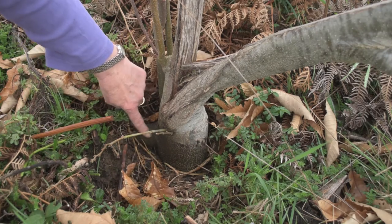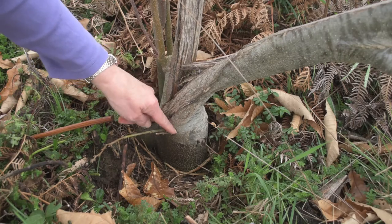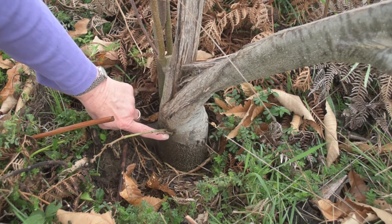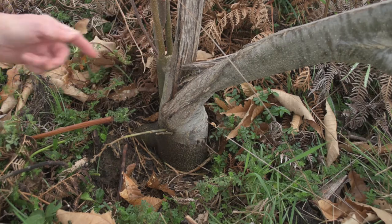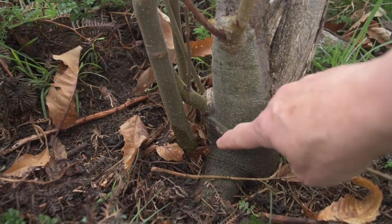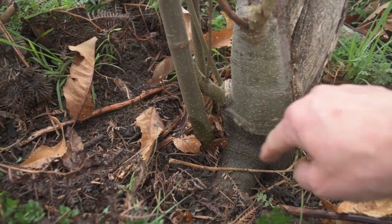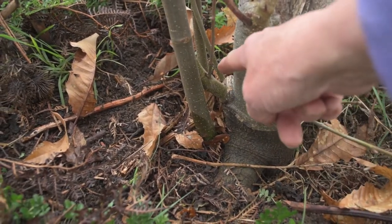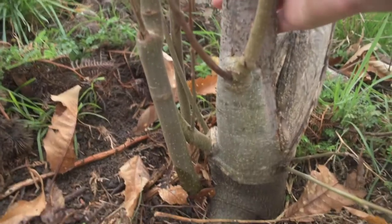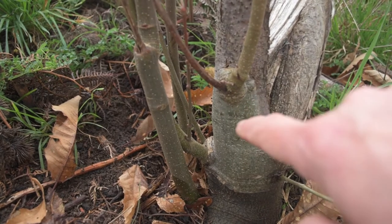That's a bit of root coming out. These shoots here are growing just above the graft — at a push, I'd probably let them go. These shoots here are well above the graft. These shoots here are coming out from below the graft scar. Like these ones, they are pretty much on the top of it, so I will probably keep those. I'll cut this one and this one at the back off and then have a proper look.